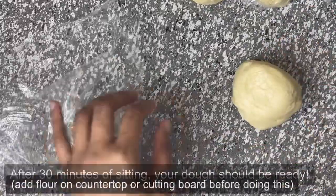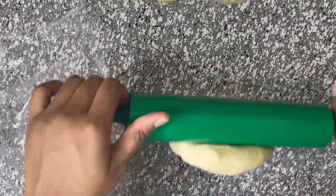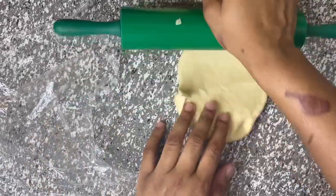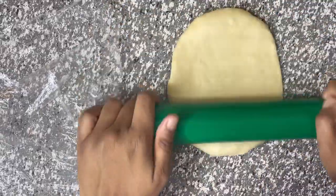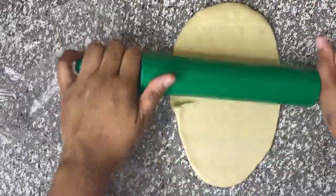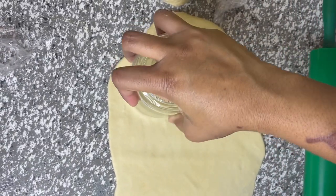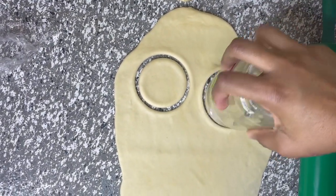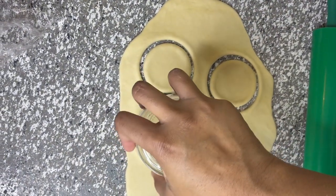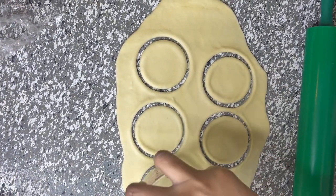She forgot to add flour to the counter, but she still wants you to add flour onto your countertop or cutting board. Next, she's going to take a cup and gently press down on the dough — it makes a perfect circle. If you have a circle cutter you can use that, but a cup works just as well.